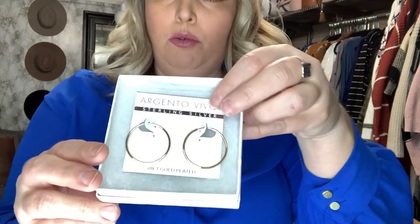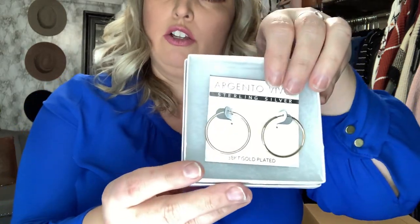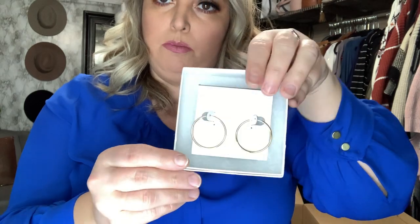These are a little pair of gold hoops — the brand is Argento Vivo. They're sterling silver but they look like gold. Perfect.